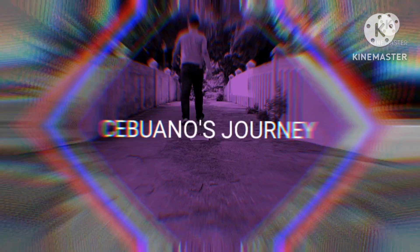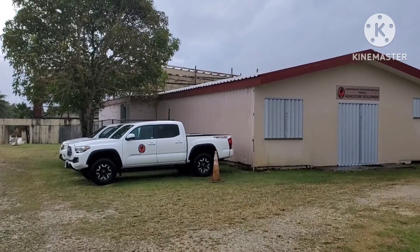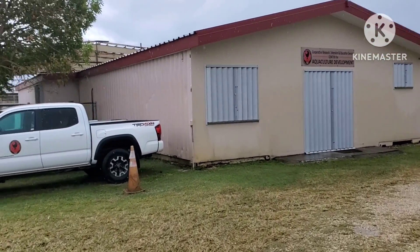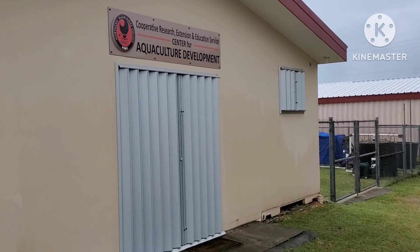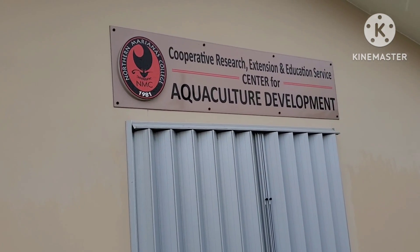Vertical mangrove crab farm. This is the Northern Marianas College Cooperative Research Extension and Education Service Center for Aquaculture Development. I want to learn about their aquaculture and natural resources program, particularly the vertical mangrove crab farm.